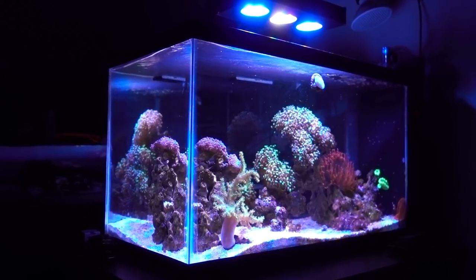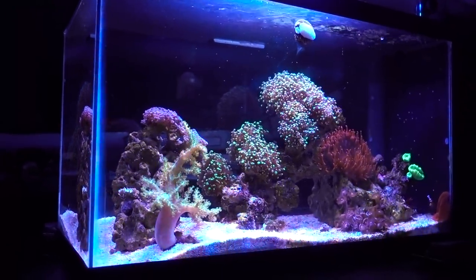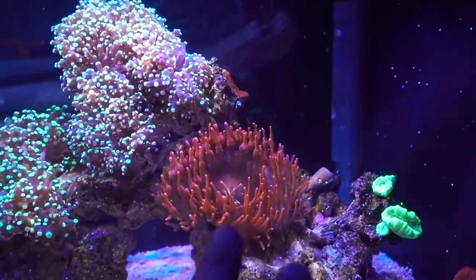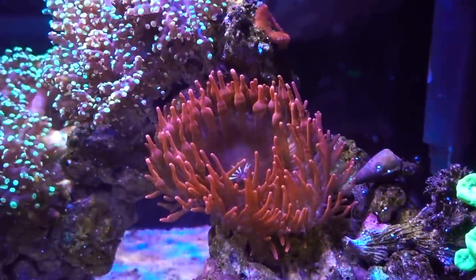Hey, what's up reefers? It has been close to two months since I last talked about the nano tank — figures it's about time I give you guys a proper update. So let's get right to it. The first thing you may see is this nice rose bubble tip anemone.